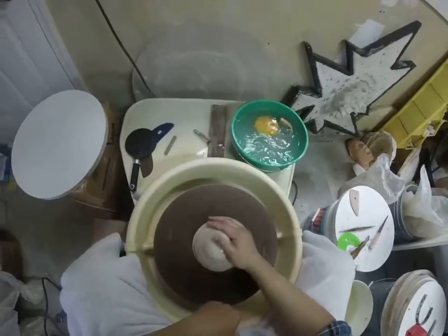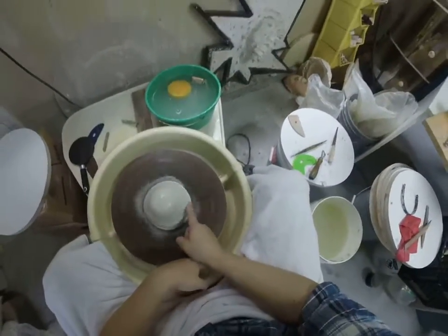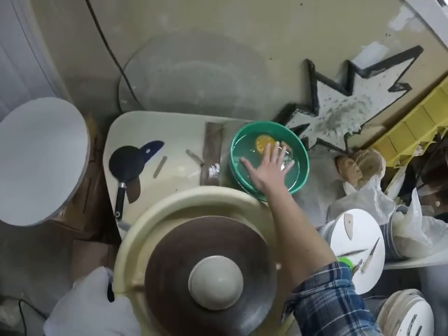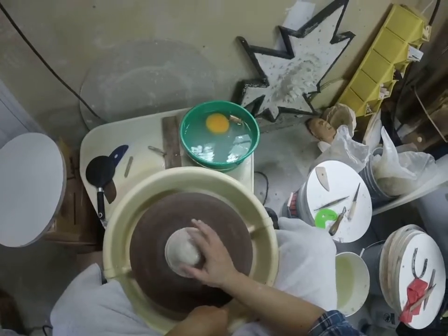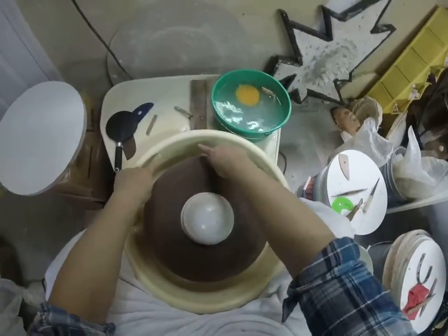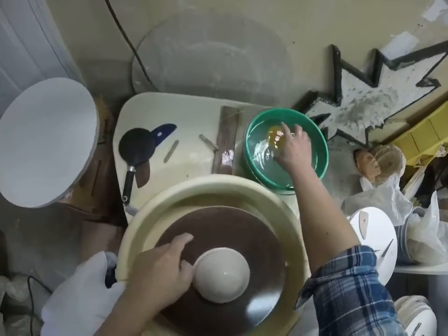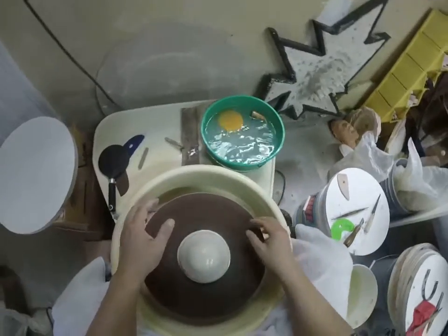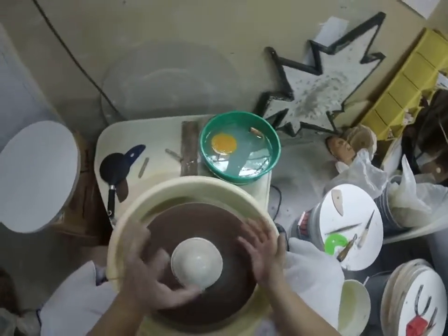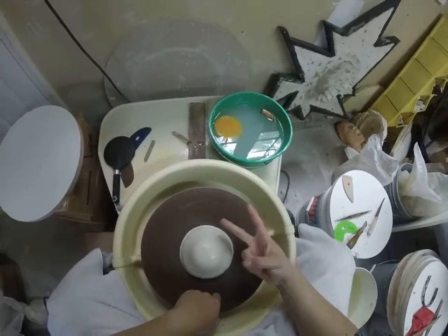Second S is shiny — keep that clay wet. Your visual cue that you have enough water is that the clay looks shiny. You only need to dip one hand and then hold on to your clay. If you start filling up your splash pan with water, you've got too much. Your clay can get saturated with water, become weaker, and fall down easier.